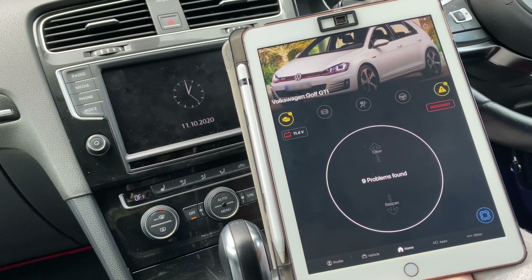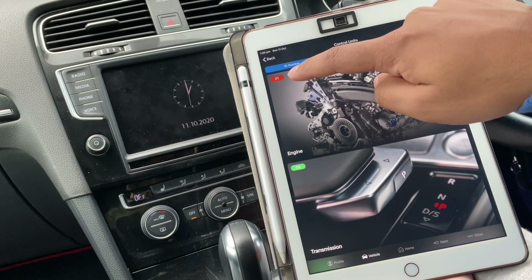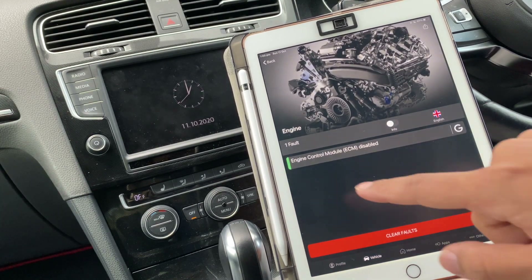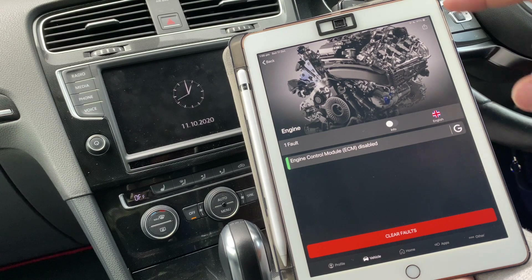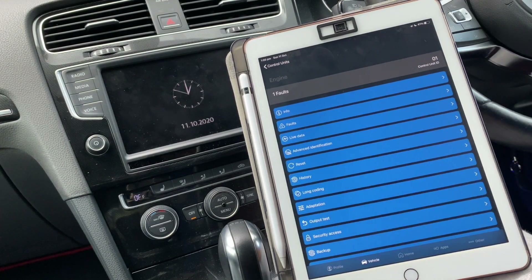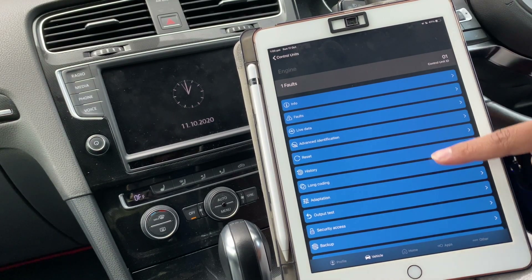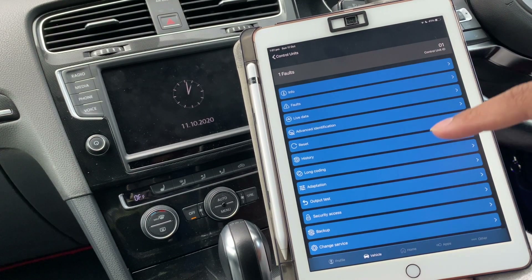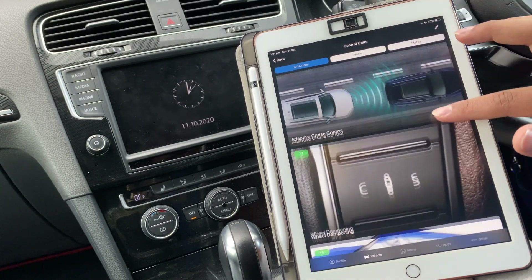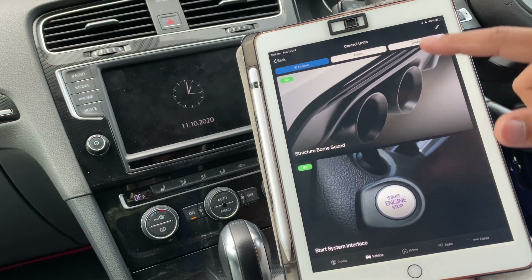The scan's done and it says I've got nine problems. If you want to see them individually, you go to this button here and it'll tell you — this is an engine module, transmission module — and you'll see red or green. I've got a code here for the engine. Go into faults and it'll actually tell you what it is. Engine control module — that is because I have an immobilizer, so I haven't cleared it. When you're inside the module you can do a whole load of different things. You can do long coding, which is what you do if you have VCDS, if you want to code new features.